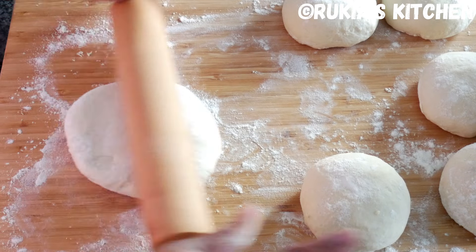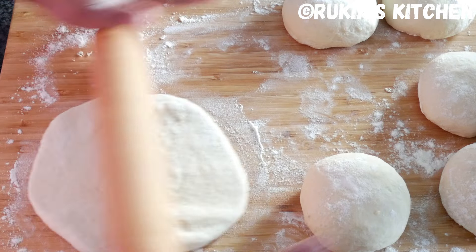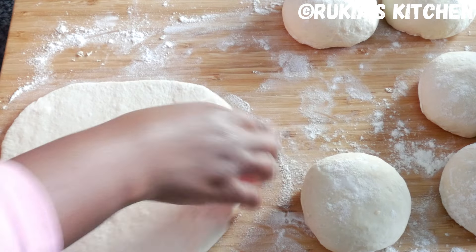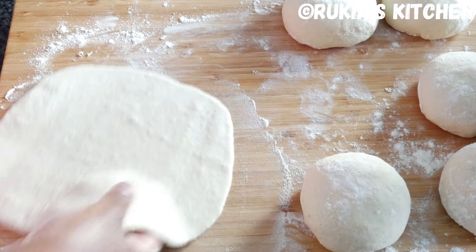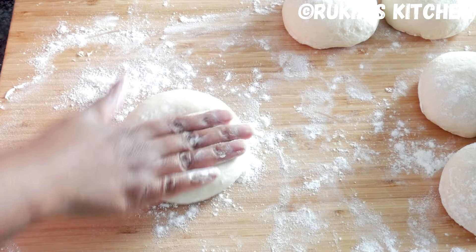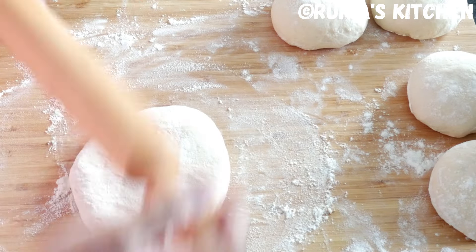After about 15 minutes, take one dough at a time, sprinkle a bit of flour, and roll out the dough into a medium large circle as you can see in the video. Repeat the same process until you're completely done with all the doughs.